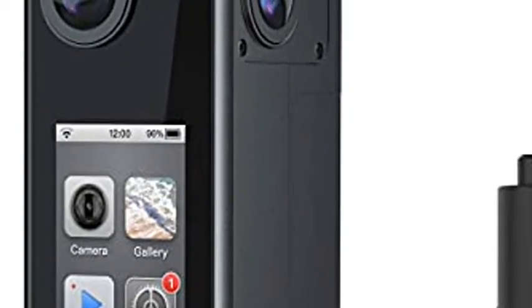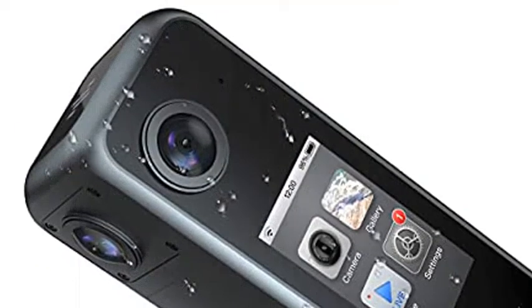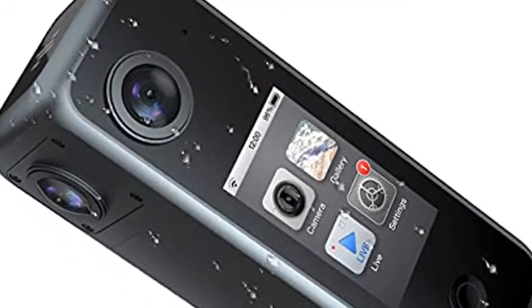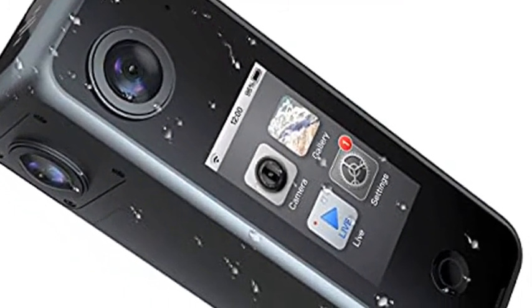Easy virtual tour creation: based on a powerful V-Slam algorithm and multiple visual sensors, Pilot One EE can pinpoint indoor positions to a centimeter level.